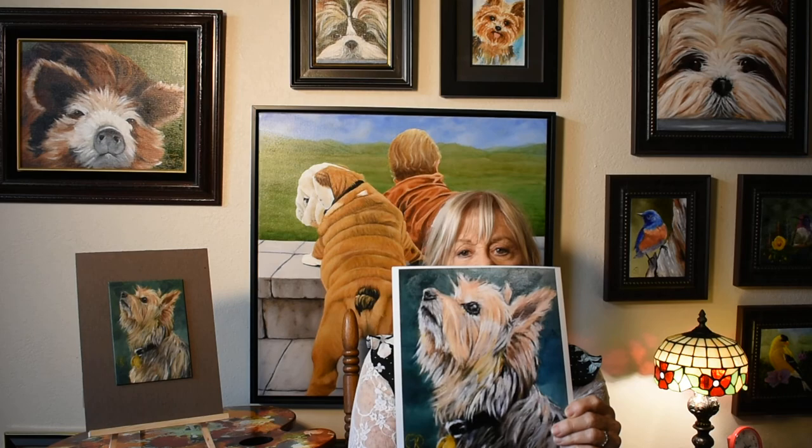Thank you for watching, and I would like to give you a little bit better close-up of this portrait, if you can see. Thank you again.